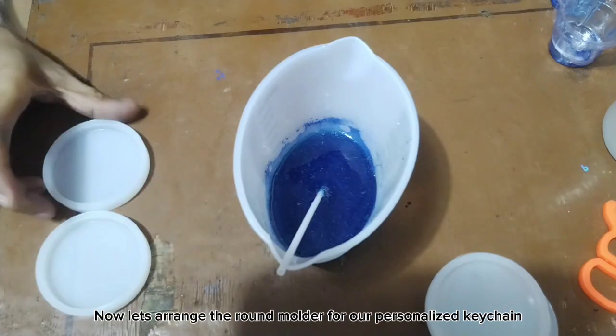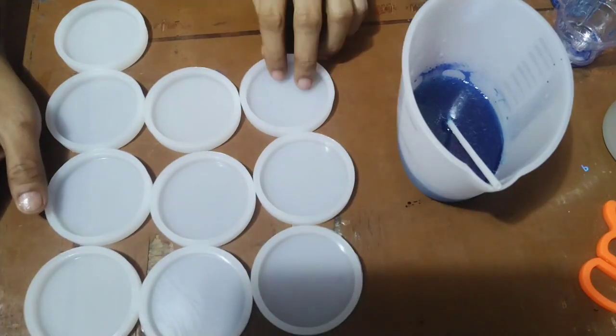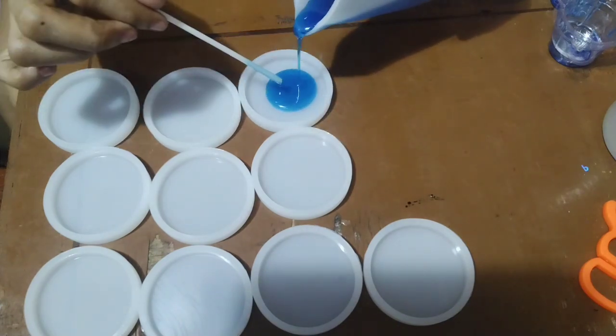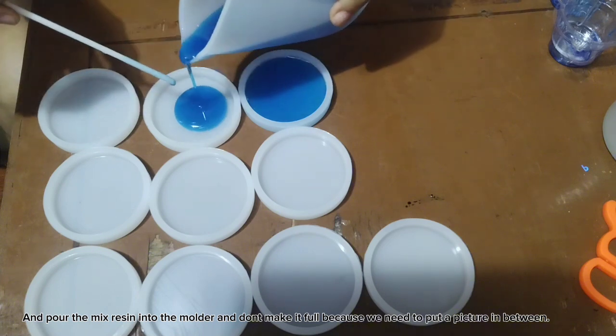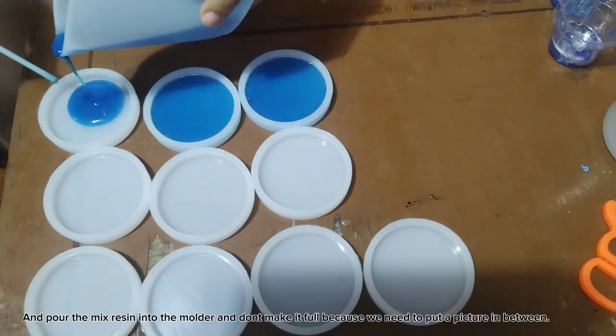Now let's arrange the round molder for our personalized keychain. Pour the mixed resin into the molder carefully, because we need to put a picture in between.